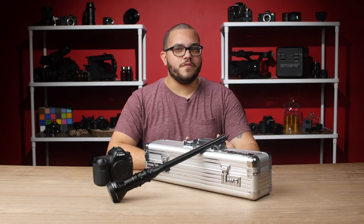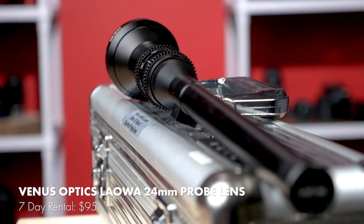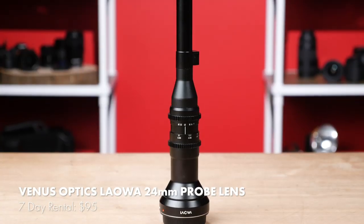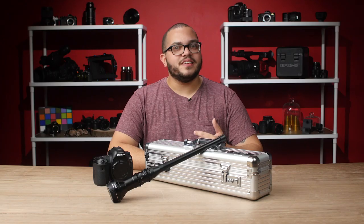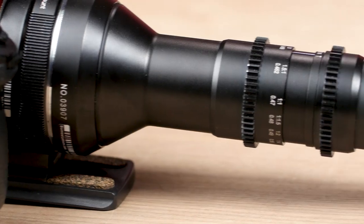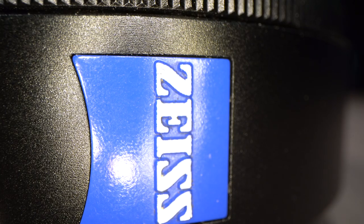I know it's hard to believe by looking at it, but this is actually a lens. Nicknamed by many the Ant Eater Lens, this macro lens helps you get new and unique perspectives on both Super 35 and full frame cameras. Weighing about a pound and measuring 15 inches, this wide-angled macro has a shockingly short minimum focus distance of 0.79 inches — that's about this close.